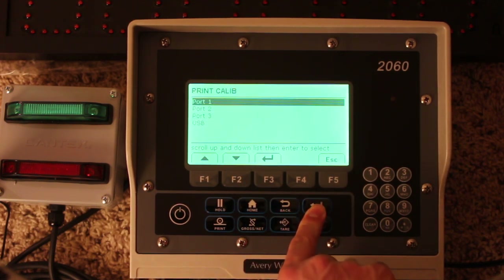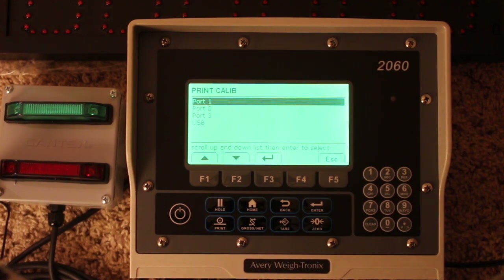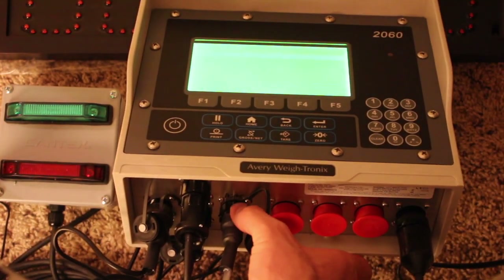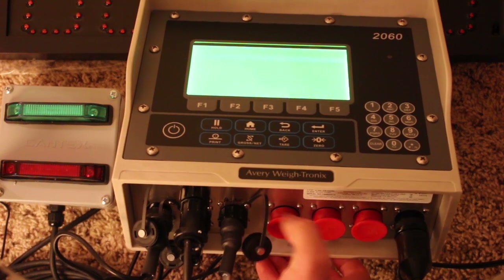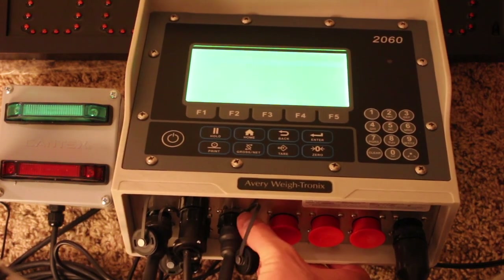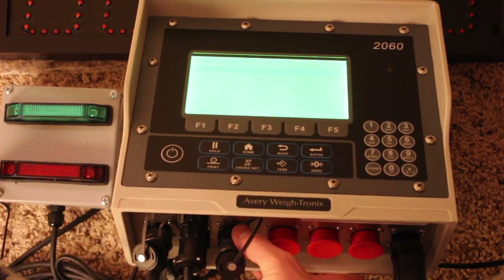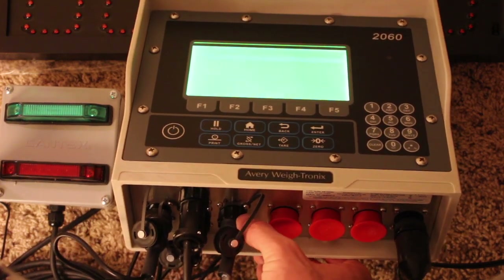For the print option, you can go through and change the different ports. Primarily it should be set up with that first port, which is located right here — the first non-waybar port on the left is going to be the printer.